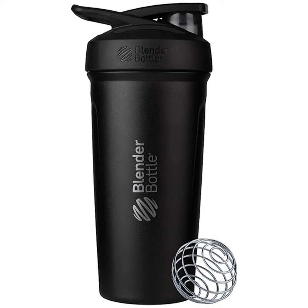Imagine a spill-proof shaker bottle that's not only sleek and stylish in its black color but also boasts a generous 24-ounce capacity. Whether you're mixing supplements, whipping up a post-workout shake, or just staying hydrated with water, the Blender Bottle Strata has got you covered.